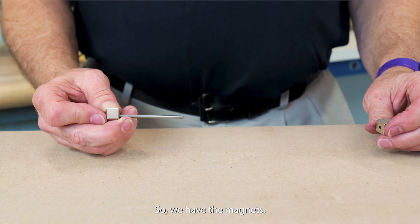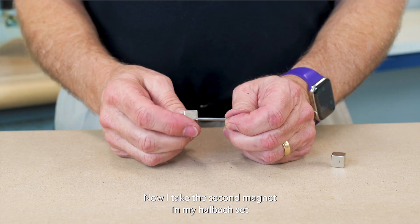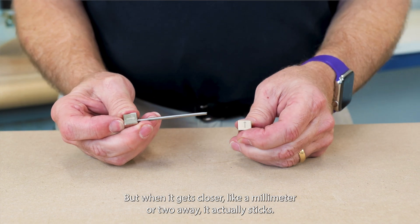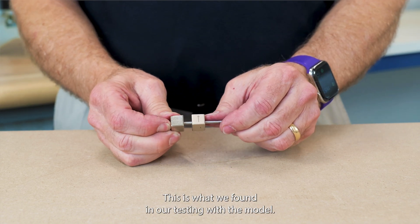So, we have the magnets. We have the first one — it's on the steel rod. It'll slide up and down. We move it to one end. Now, I take the second magnet in my Halbach set and I push it together and it repels at a distance, but when it gets closer — like a millimeter or two away — it actually sticks. This is what we found in our testing with the model.